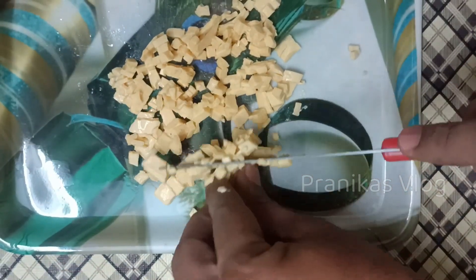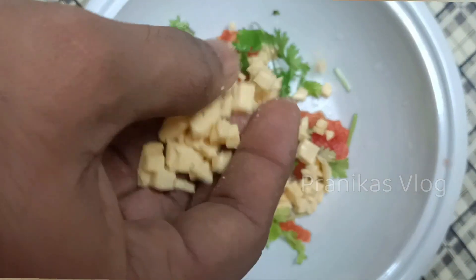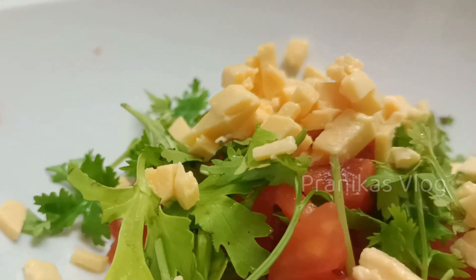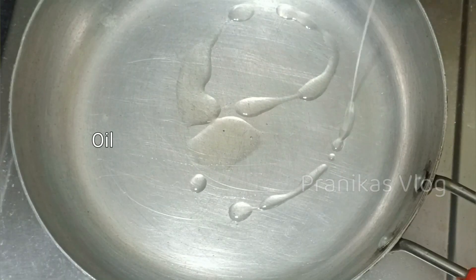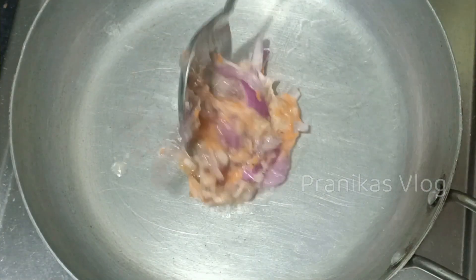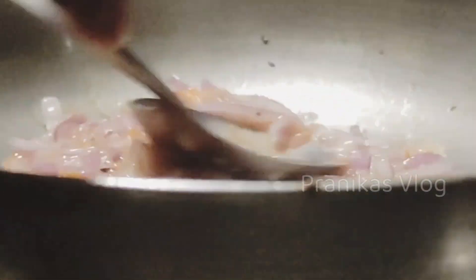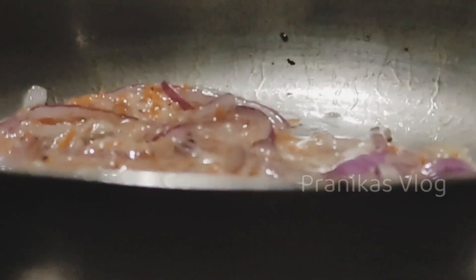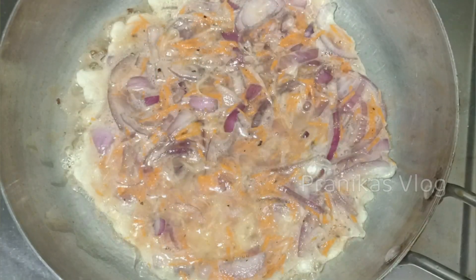We will raise it on the pan, make a date with the plate, make a plate and turn the omelette to the plate. Then we will treat our omelette. I will mix the two pieces on medium flame and high flame.